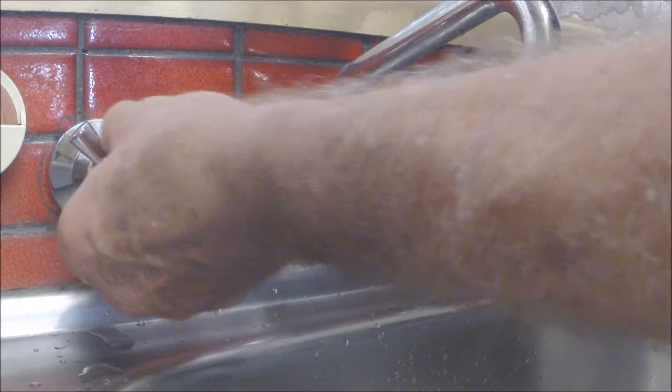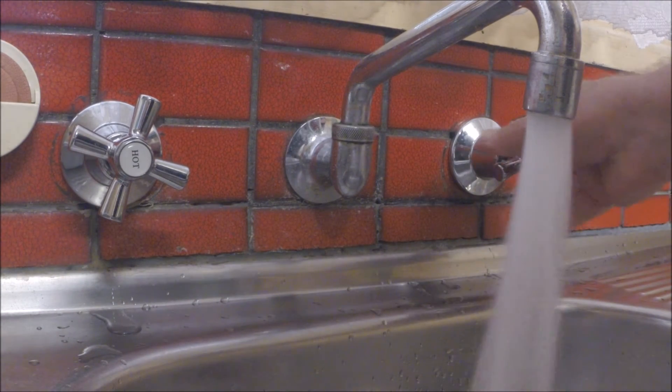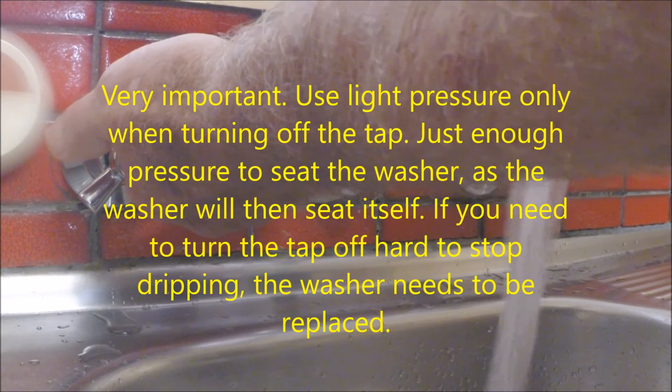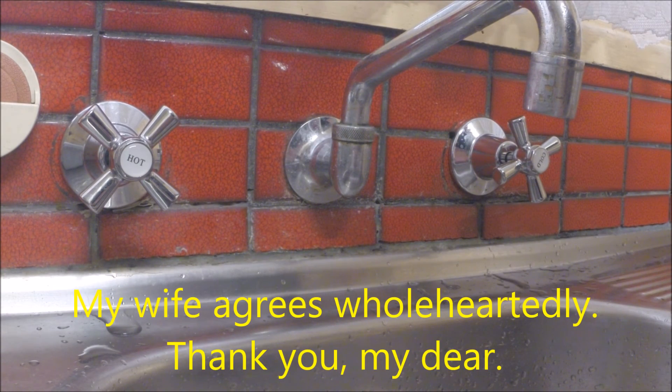Now close it up, taps off. Now I've got to go outside and turn the mains on again. OK, moment of truth. That one's much better. Never turn your taps off too tightly because the washers just need a little pressure just to seat them and they should seal themselves. They seem to be working well. Anyway, thank you for watching. Bye for now.